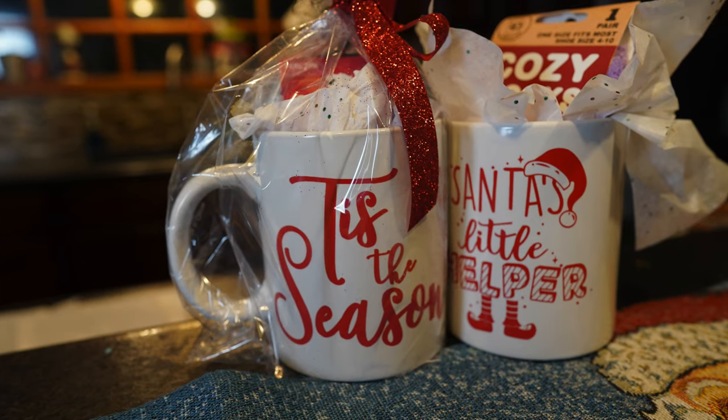Hey guys, it's Jen from iCreateCrafts. Today I'm going to show you how to turn an ordinary dollar store mug into a really awesome Christmas present for under $3.